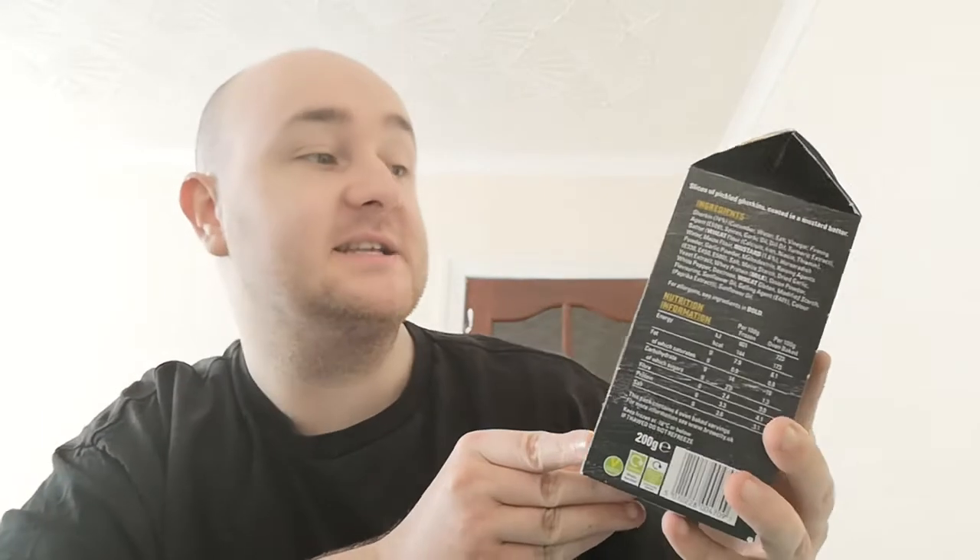They're normally about £3 or £4, so I decided to pick them up. These are Brew City Pickle Bar Fries — dill pickle strips in a light mustard batter.